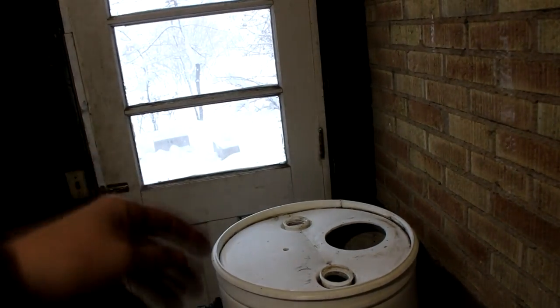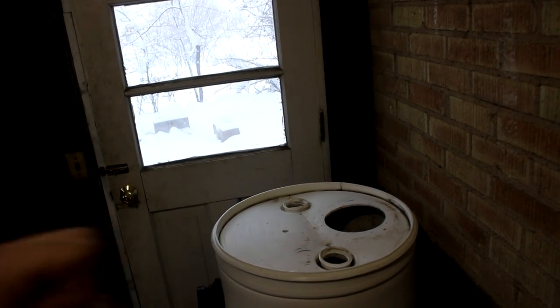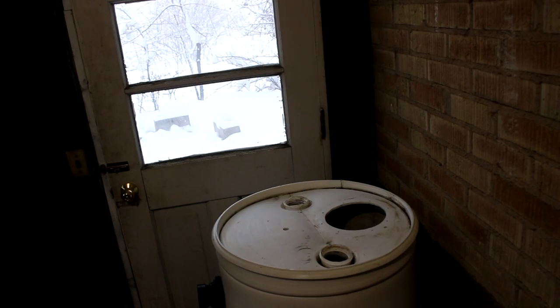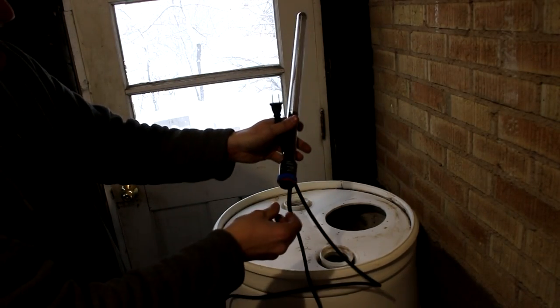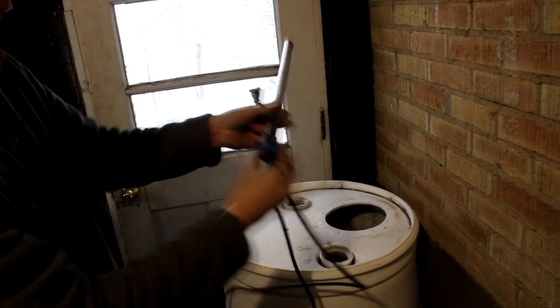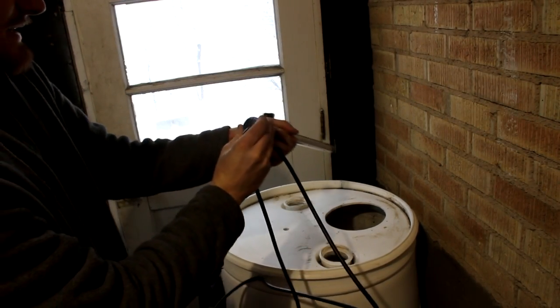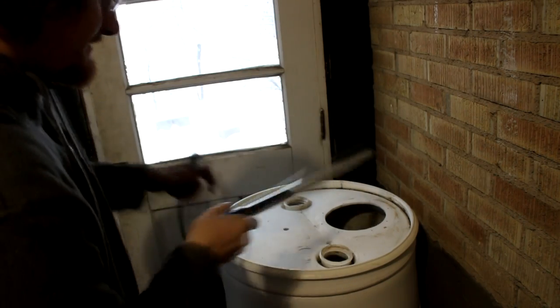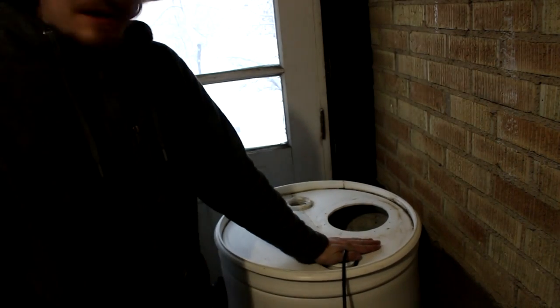I've set it up in the corner of the garage by this door. The idea is I'll move it outside during summer when it's warm enough, but since it's winter I'll have to heat it. I'm thinking this aquarium heater with a built-in thermostat is what I'll use - it can be turned up to 94 degrees Fahrenheit.